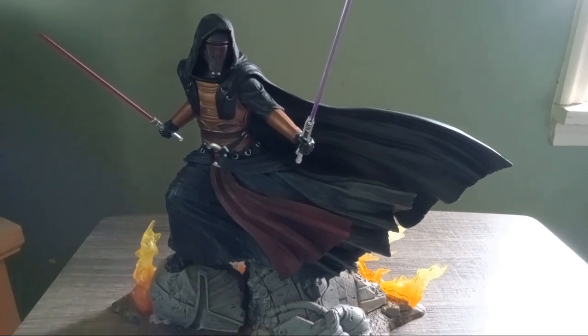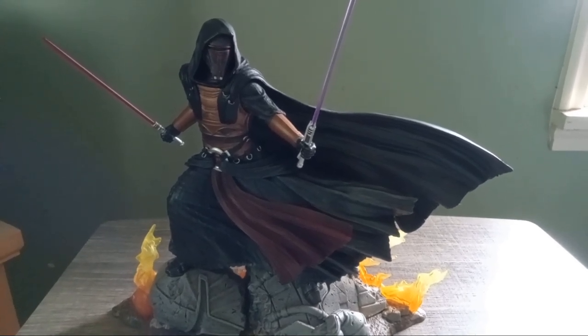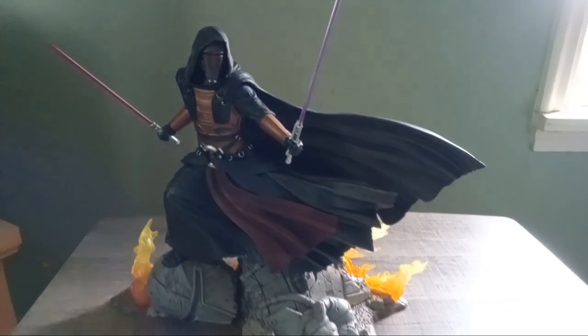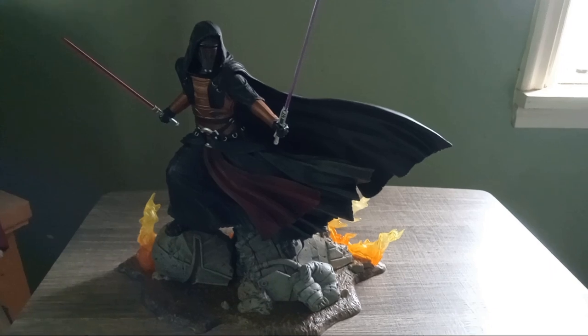Just spinning the statue around and showing off some detail — it's a pretty cool, pretty detailed figure.